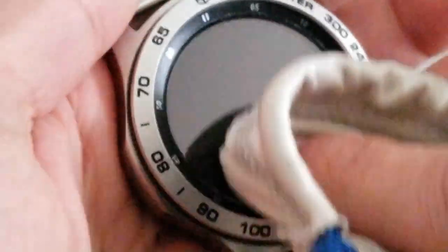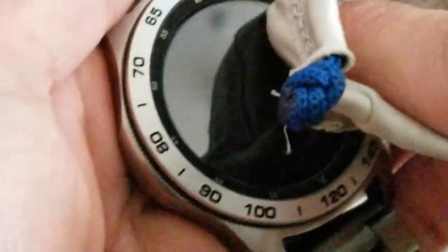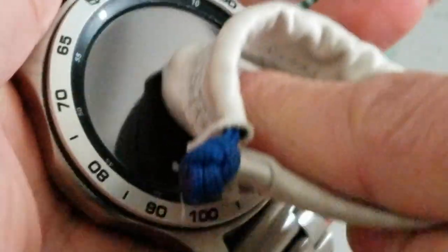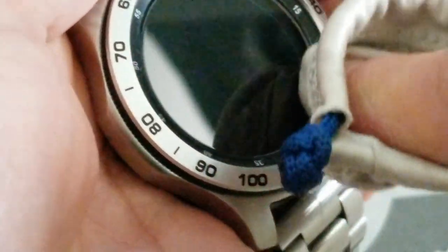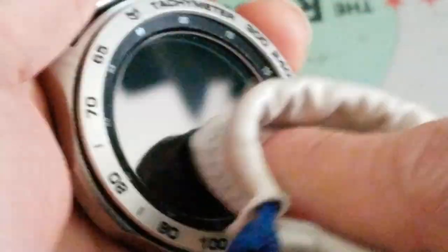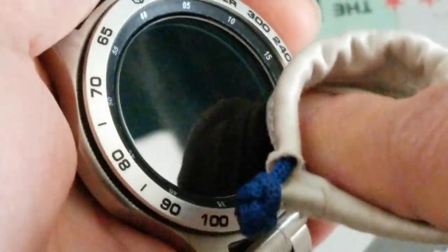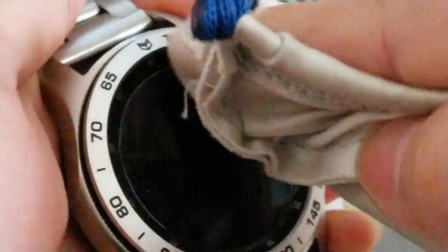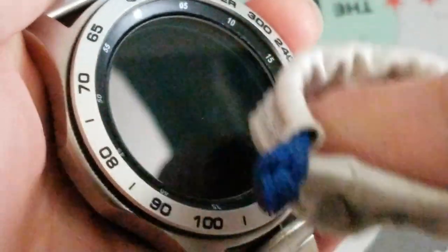Now you're gonna squeeze out - or try to squeeze out anything if you have bubbles. Sometimes you might have to push a little bit harder to squeeze out those bubbles. The best thing is to have a nice clean surface without any lint, so you won't have any lint sitting in between the screen and your glass screen protector.